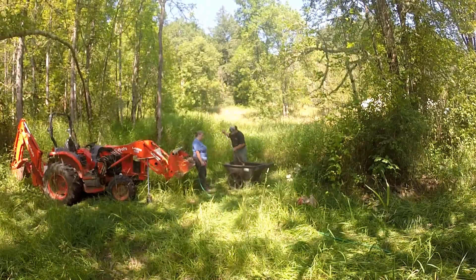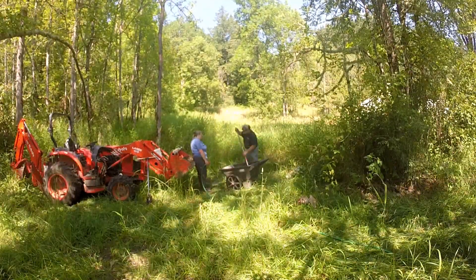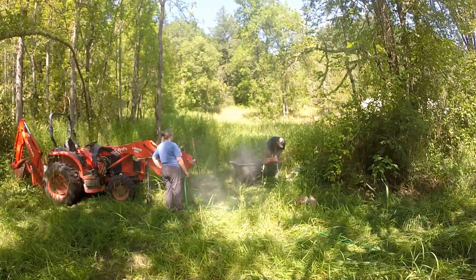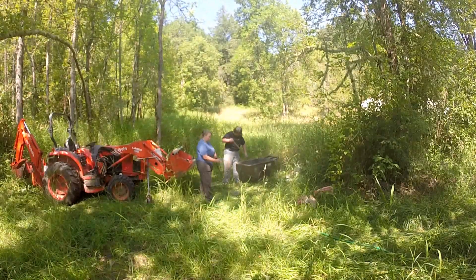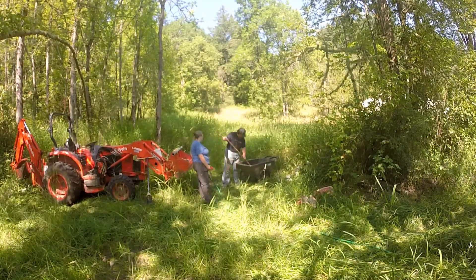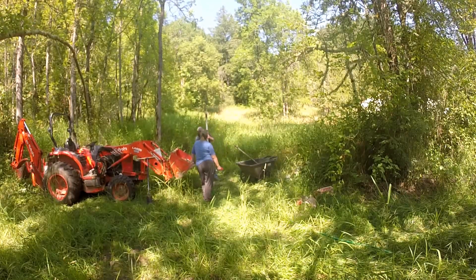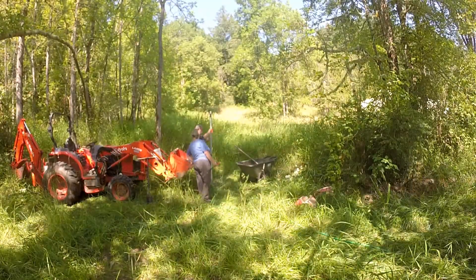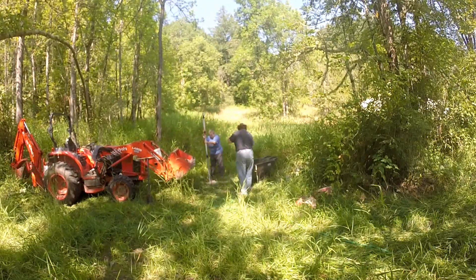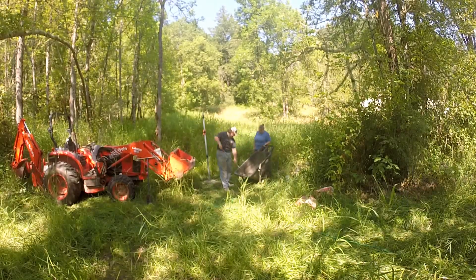I actually have the idea in the back of my head that I might someday harvest some of it as I'm digging other projects, run it through a filter, soak it, clean it up and purify it, and maybe try and make some actual tile for a mudroom, bathroom, or kitchen. I think that might be kind of cool to have tile that I actually make myself. You could totally use it for pottery too — that's something I played with a little bit in school when I was younger.